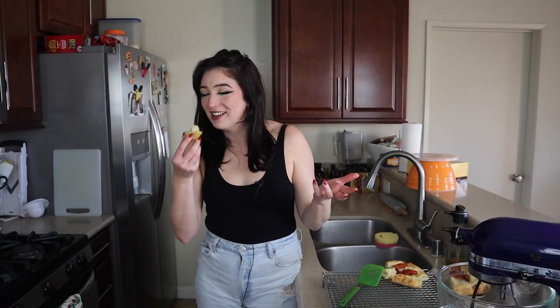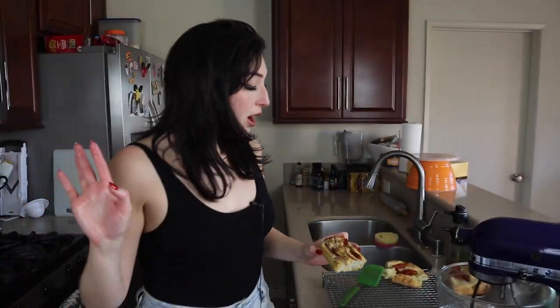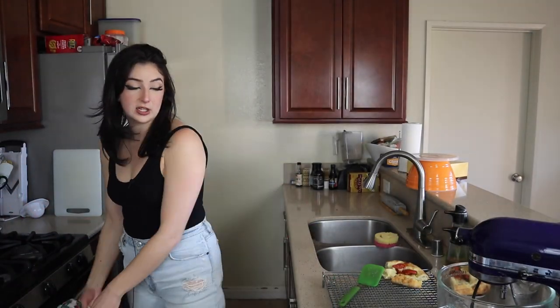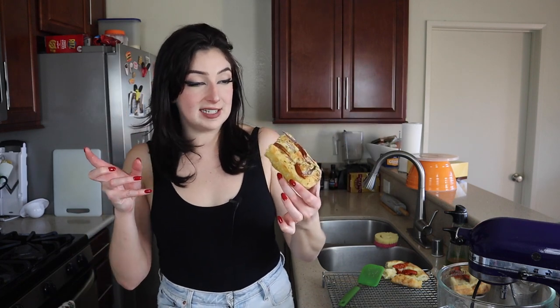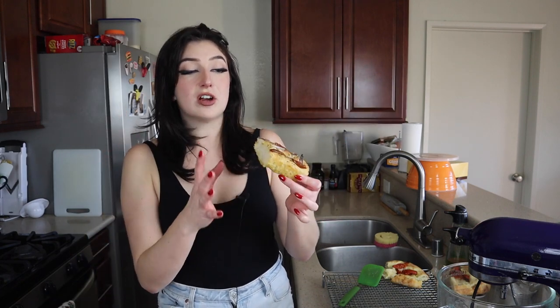It's definitely better. Being a thousand percent real — the flavor on the toppings on the Trader Joe's one are better than mine, but I can definitely work on that. I think it looks really pretty, it's just not as tasty-tasty. I definitely needed to let it cook longer, but I think the bread itself is better.